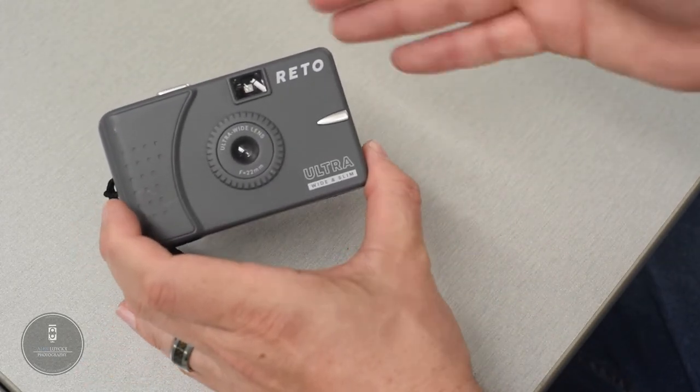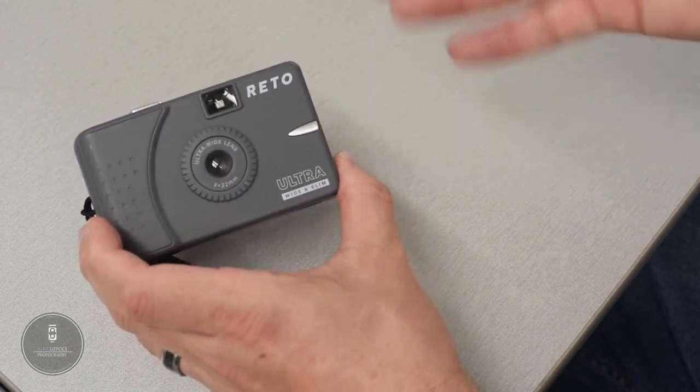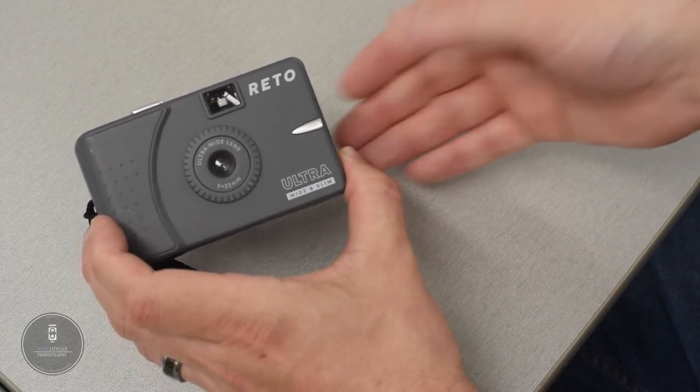The weight and build — there is nothing to it. It's cheap, it's plastic, it feels cheap, it feels like plastic.